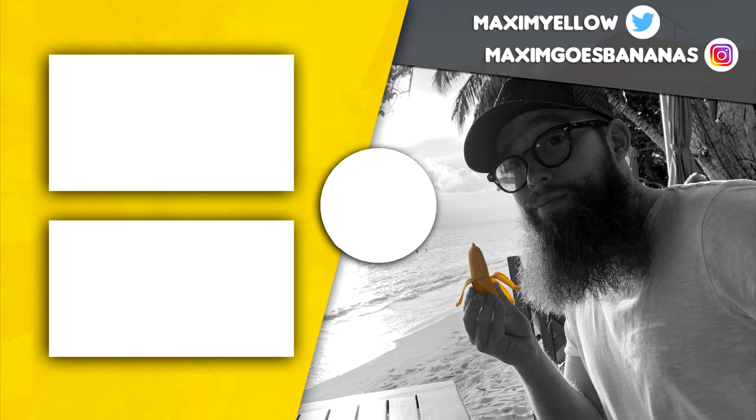Make sure you give the video a like to support my content, subscribe if you want to see more from me — stay awesome and go bananas!